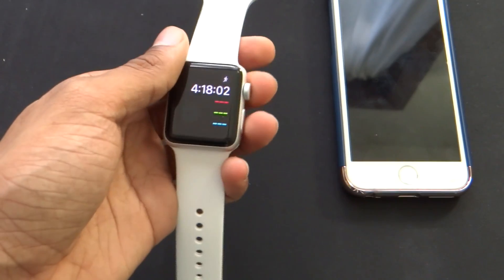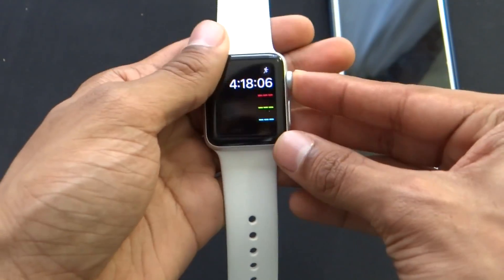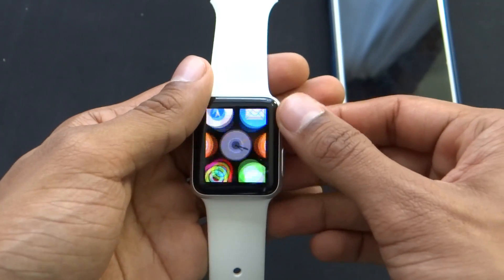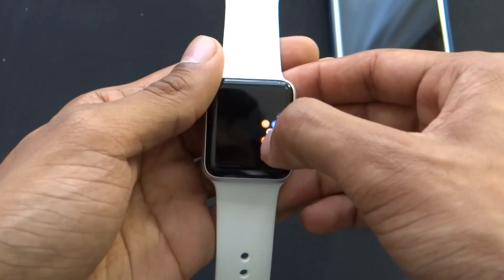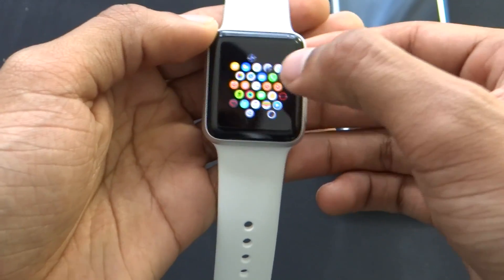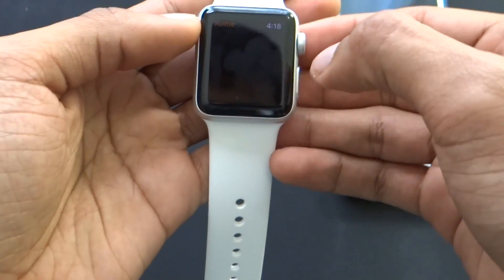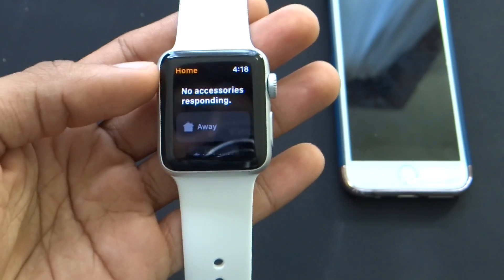The watch is all set up and ready to go. It starts off with the normal default watch face. If I press this button, you can see all my apps that I have on my phone that work with this already installed. Let's try going into Home — here we are at Home and it's going to pull up all the devices that I have.